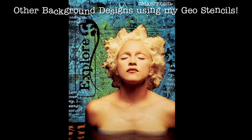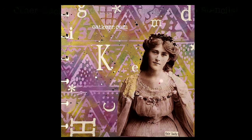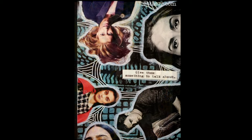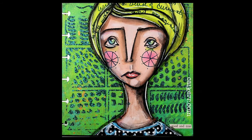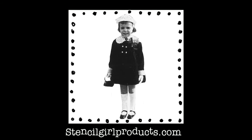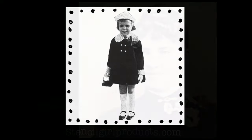These geometric stencils are perfect for making backgrounds in your journal pages, on cards, on anything — and they're even great to work with your six by six mono printing plate. For the complete list of materials used in this tutorial, see the description below. Thanks for watching!